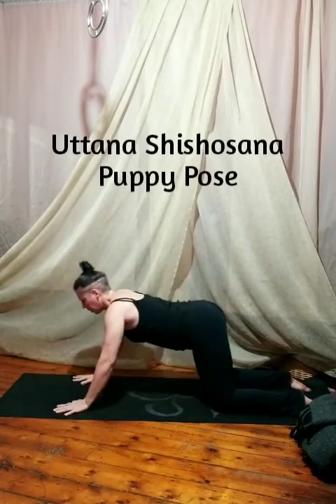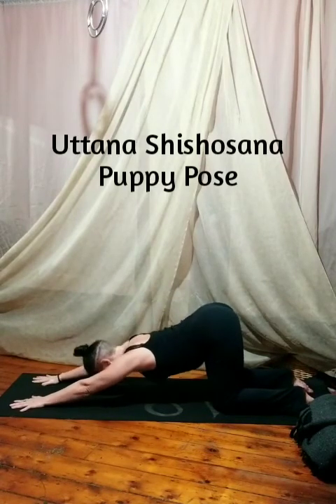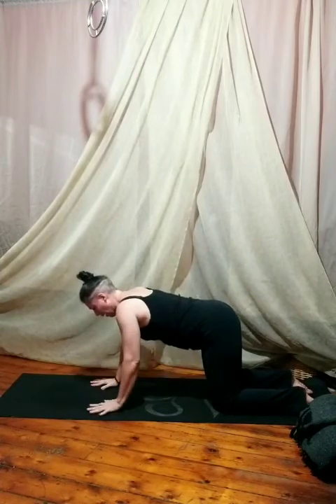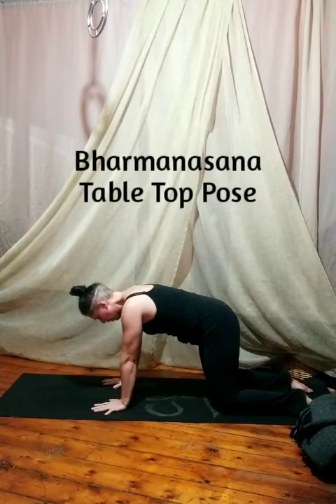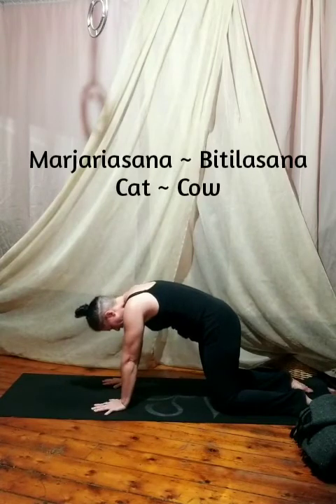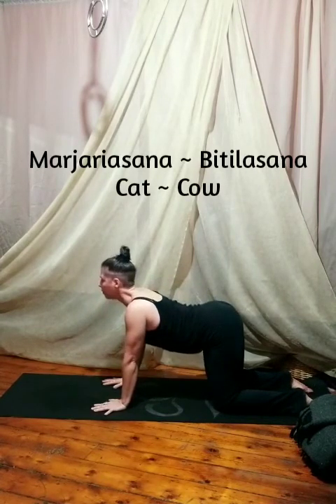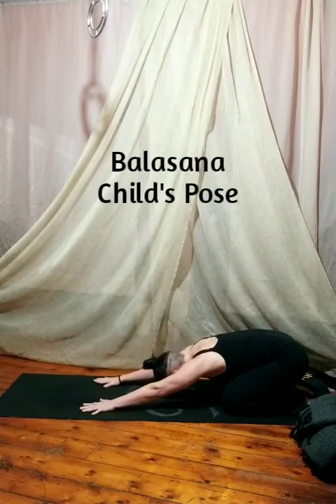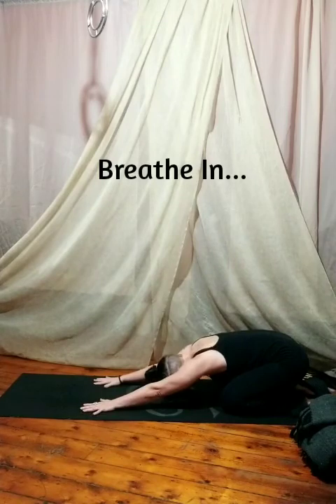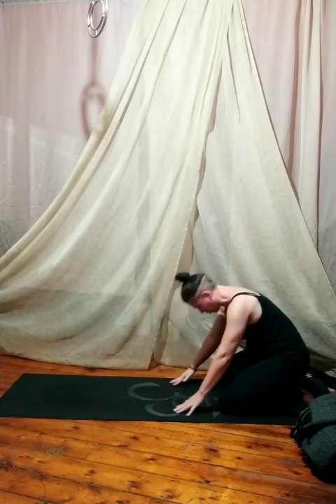Raise the hips high right over the knees, extend the hands, sink the chest down for puppy pose. Walk the hands back to tabletop. Inhale and exhale — the back rounds. Inhale, the belly fills with air, and we exhale back to child's pose. One last breath in and one breath out. Inhale and exhale.